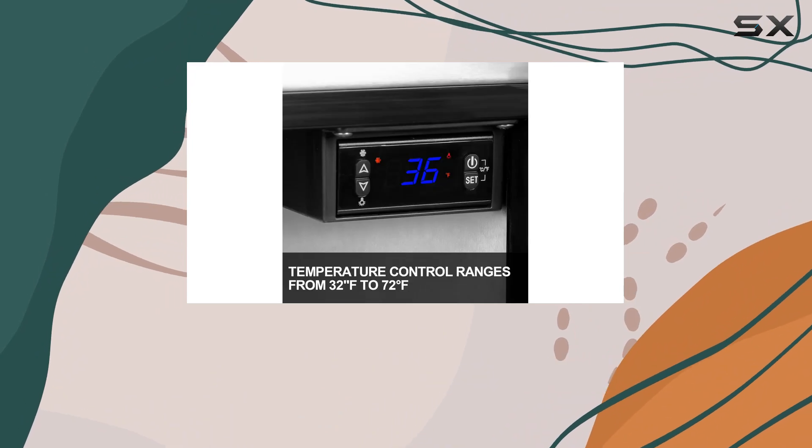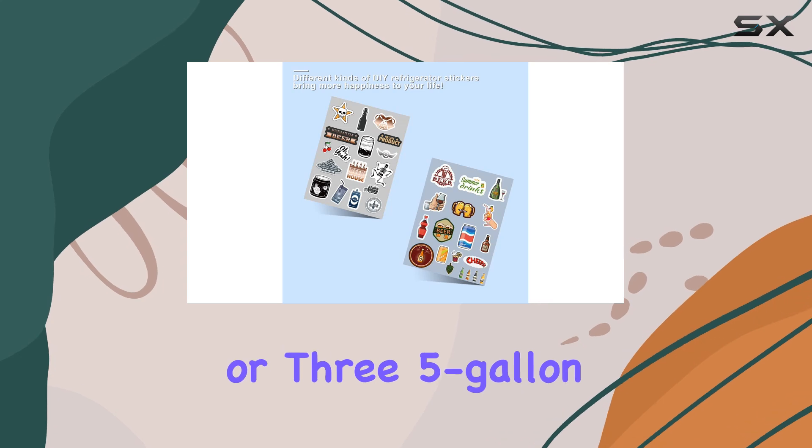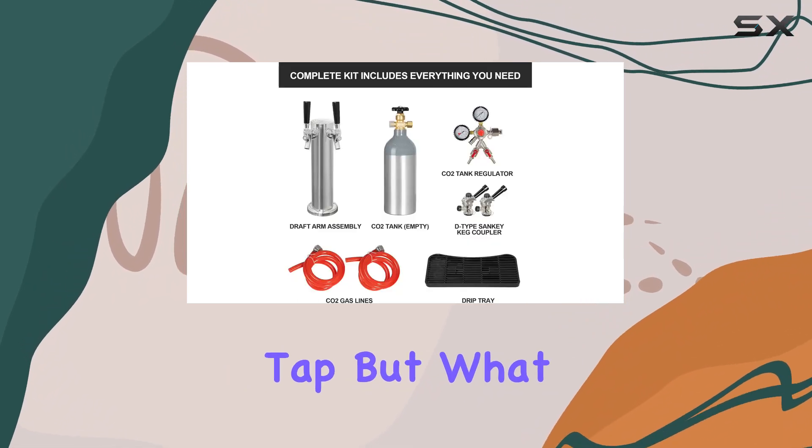This kegerator turns any gathering into an event to remember. Whether it's a full-size barrel, two one-sixth barrel kegs, or three five-gallon ball lock kegs, the flexibility is unparalleled, ensuring your favorite brews are always on tap.